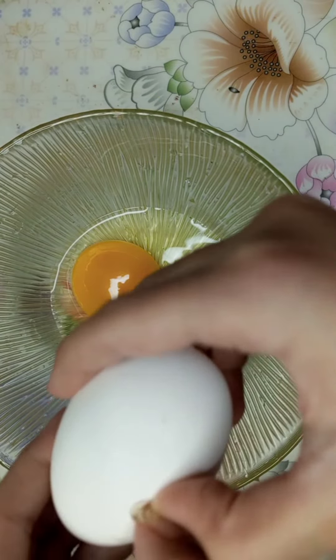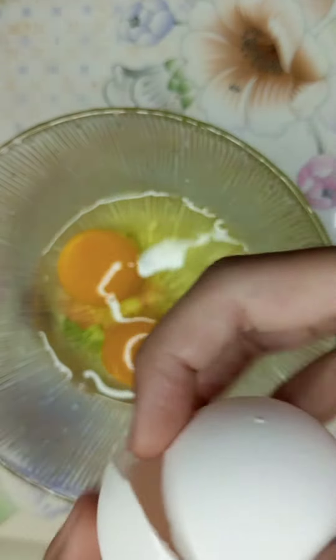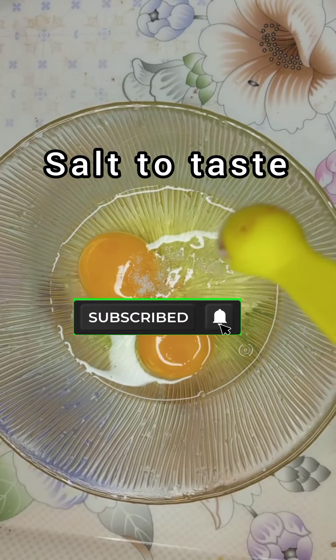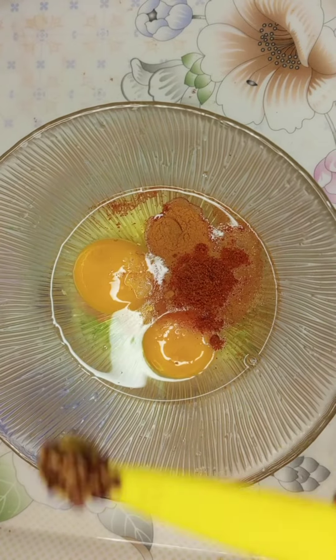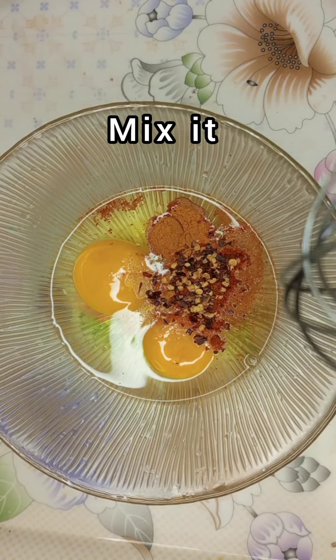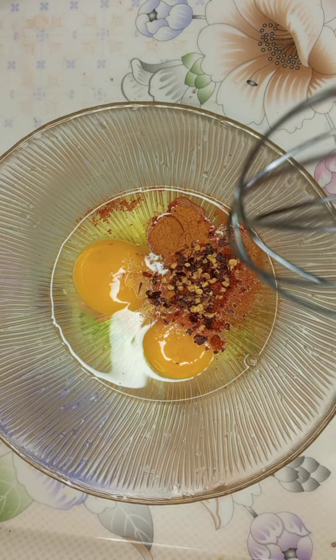Now I'm gonna crack another egg. Now I'm gonna add some salt, add some turmeric, now I'm gonna add some chili pepper powder, some chili flakes, and now I'm gonna mix it together. I added chili flakes for the extra kick.